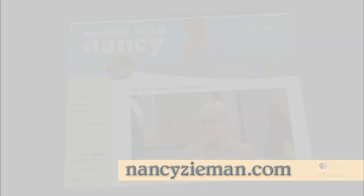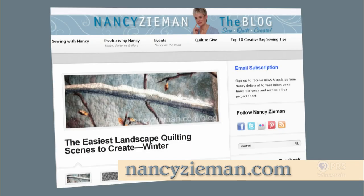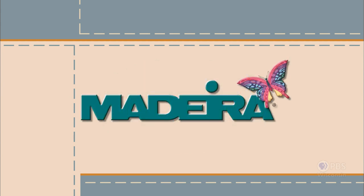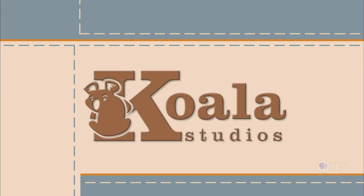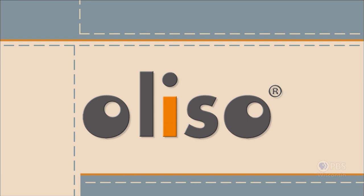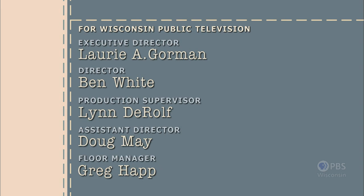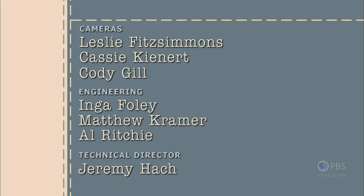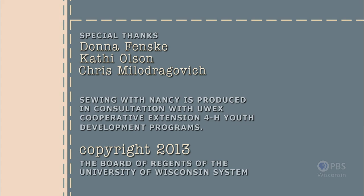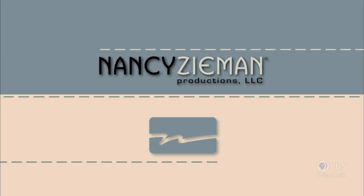Visit Nancy's website at nancyzieman.com to see additional episodes, Nancy's blog, and more. Sewing with Nancy, TV's longest airing sewing and quilting program with Nancy Zeman, has been brought to you by Baby Lock, Madeira Threads, Koala Studios, Clover, Amazing Designs, and Class A Needles. Closed captioning funding provided by Olisso. Sewing with Nancy is a co-production of Nancy Zeman Productions and Wisconsin Public Television.